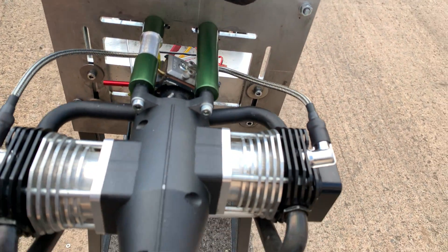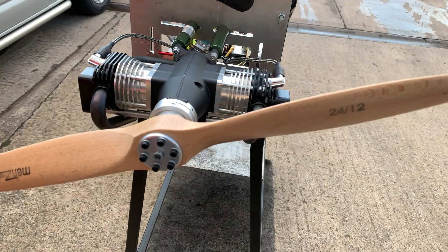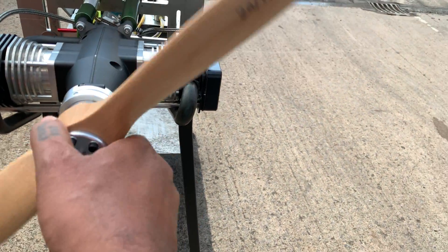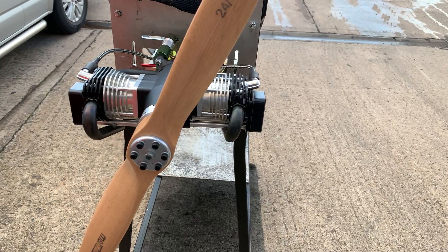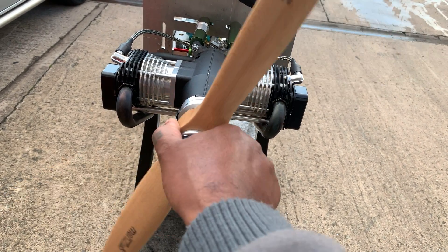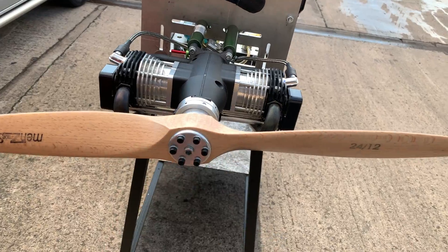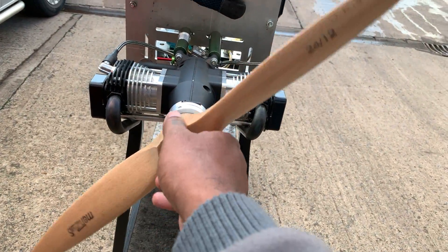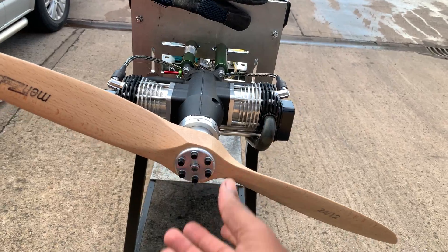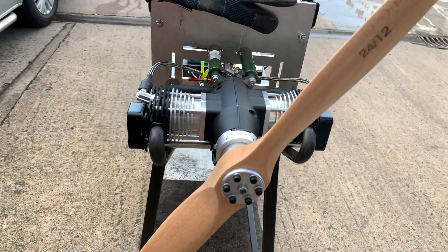Standard Warburg carb that the engine comes with. We're running a 24-12 prop, idling between 1200 and 1300. The top RPM we're seeing at the moment is 5500-5600 with this prop. The engine is still quite new so it starts really nice, and the transition is really good. We're going to give it a run-up and see what we get from it.